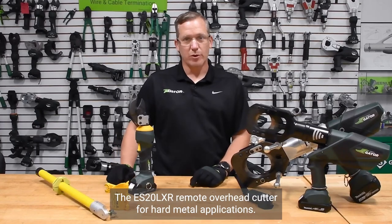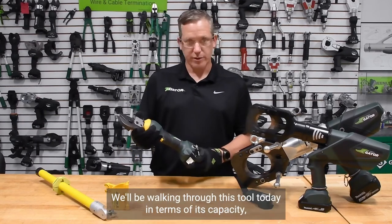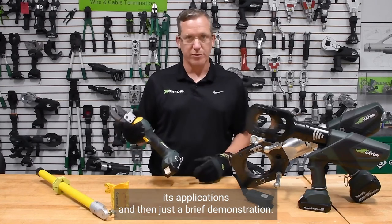The ES-20 LXR Remote Overhead Cutter for Hard Metal Applications. We'll be walking through this tool today in terms of its capacity, its applications, and then just a brief demonstration.